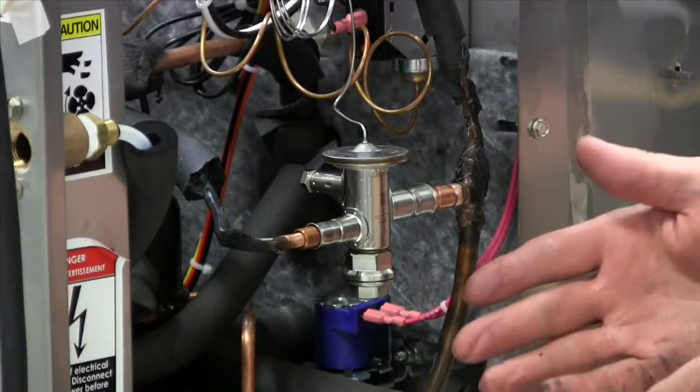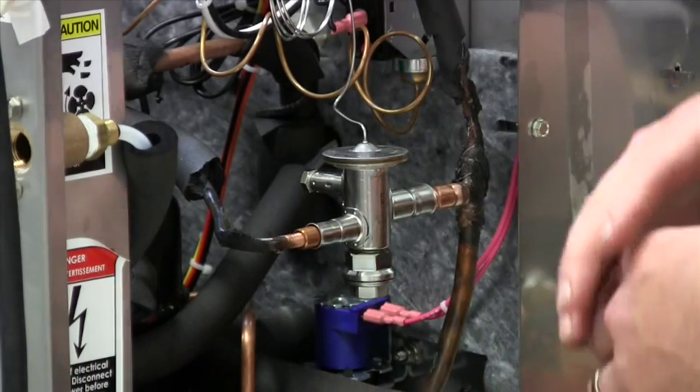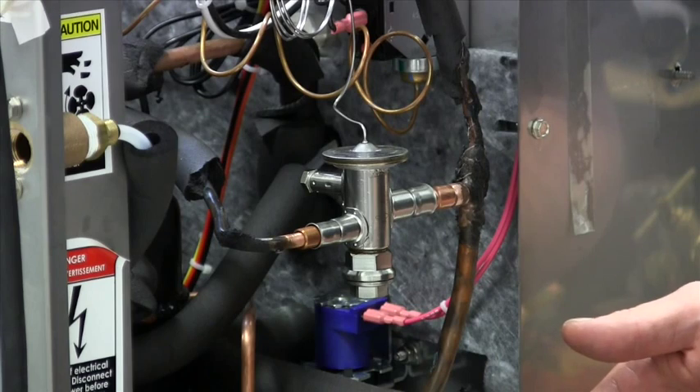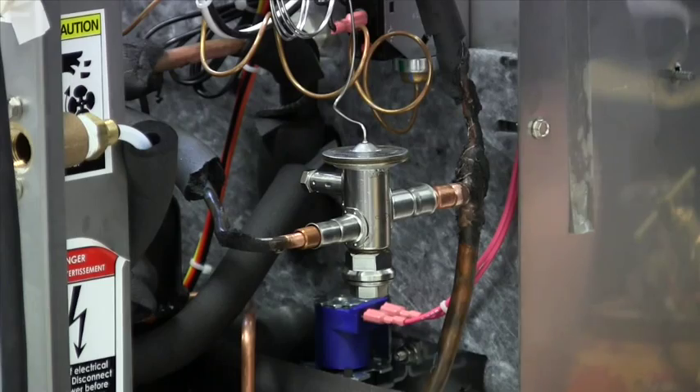One of the unique benefits of the Danfoss TU valve is its bi-metal connector. Although it looks entirely stainless steel, the stainless on the outside has very low thermal conductivity, so no heat is transferred to the valve body. You don't need to wet wrap the valve — just put your torch directly on it, braze it in, and you won't damage the valve.